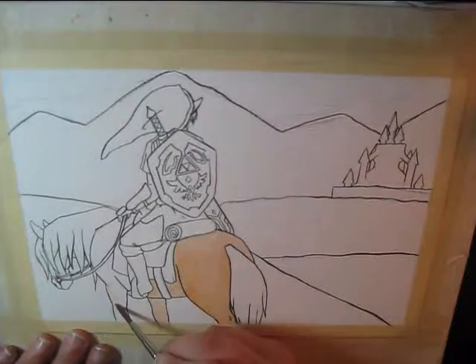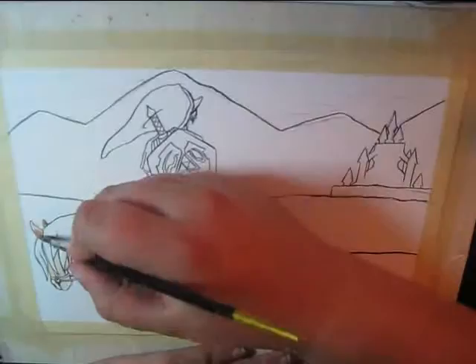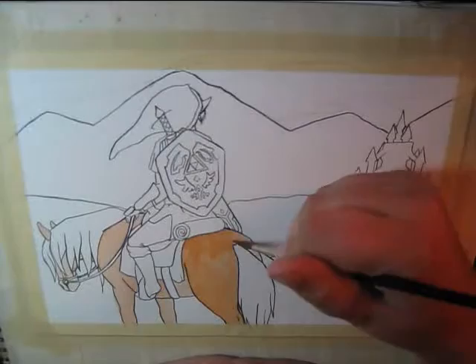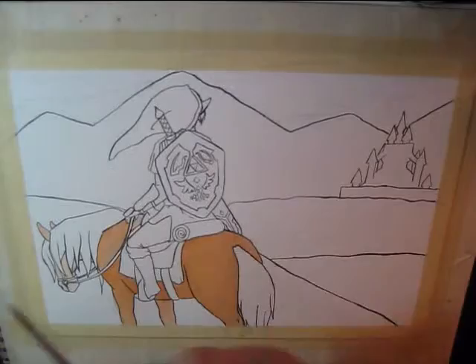And it was supposed to be that they were both so shadowed by the silhouette that you could barely see any details in them. And I couldn't get the angle right. I had so many tries trying to just get it drawn properly. Mostly Epona.